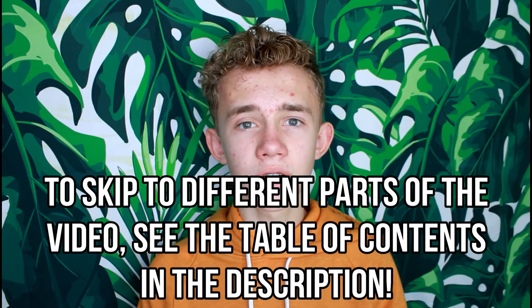Before we hop into the video, I just wanted to give a quick disclaimer. In today's video I'm not going to be putting calcium supplements on the insects because I want you to be able to see the insects before I feed them to the reptiles. In every other feeding instance I would supplement my reptiles' insects with calcium powder or vitamin powder, but for this video I'm not going to.